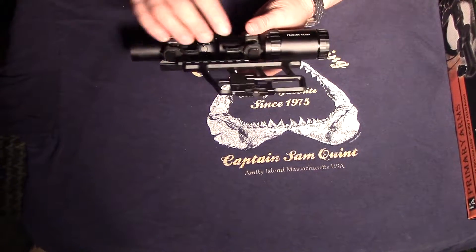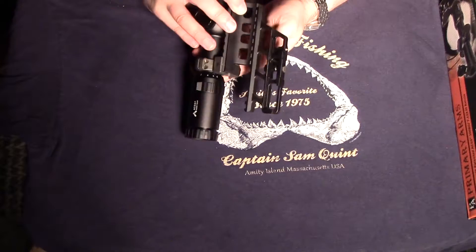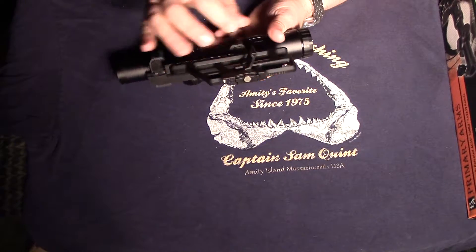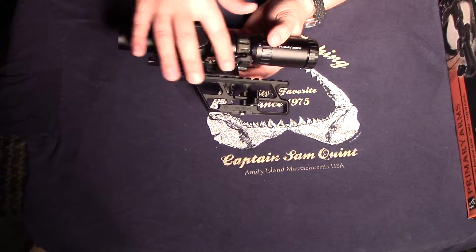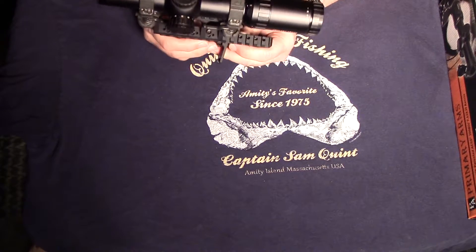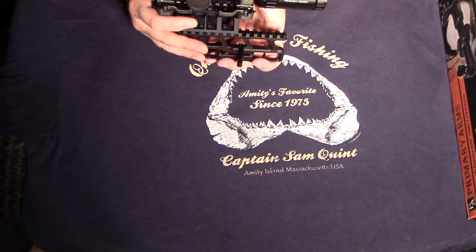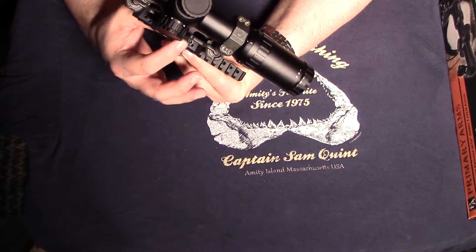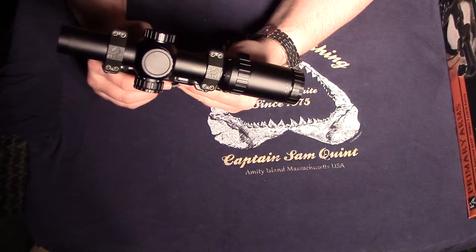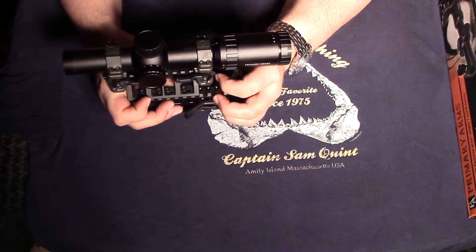This particular mounting system is the excellent RS Regulate system, which is basically a two-piece system for AK rifles that allows you to clamp the bottom portion onto a side rail and then choose from among several different top portions — whether you need a small section for a red dot or a long section of Picatinny rail for a scope. It screws into the base with Allen head screws and you can additionally stake those if Loctite is not enough.